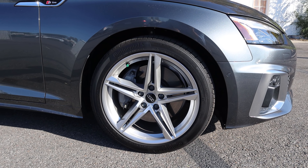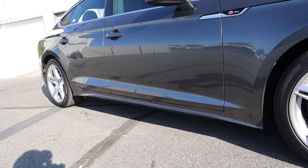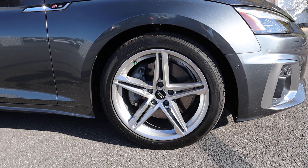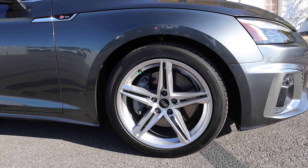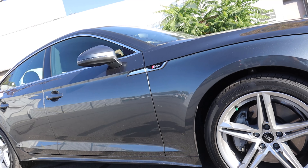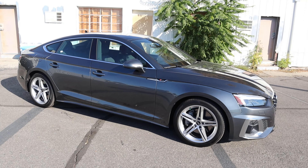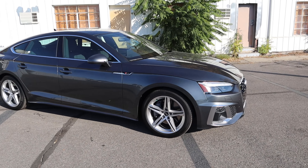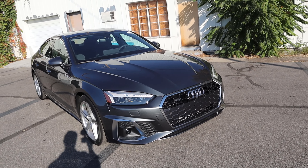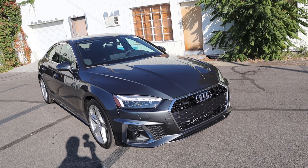Coming around the side, our tire and wheel setup is 245/40/18 on the front and rear as well. You can see the five-spoke wheel design with the silver finish, which I think has a classic luxury car appearance. Notice we have our S-line badge on the side. Other than that, the A5 is pretty simplistic in terms of design. One last thing I want to mention at the front — notice when I lock it, pretty normal, and then when I unlock it, it does a cool little dance with the lights.